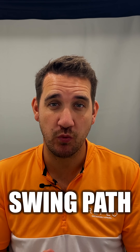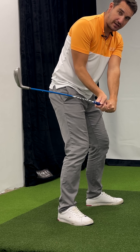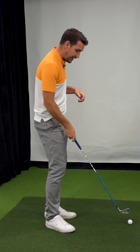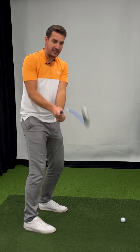In today's video I'm going to be helping you with rhythm, transition, and swing path. If we've got a nice rhythm it's easier to create a good transition, and if we have a good transition we're likely to have a good delivery position into the ball — aka swing path.